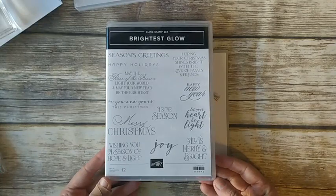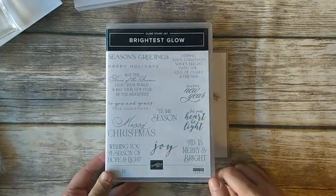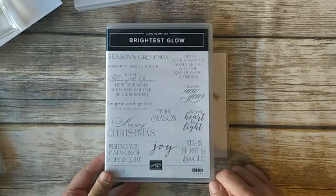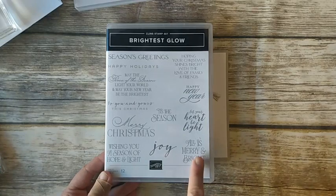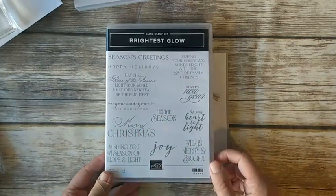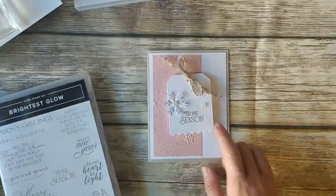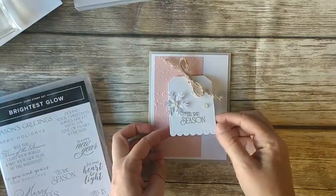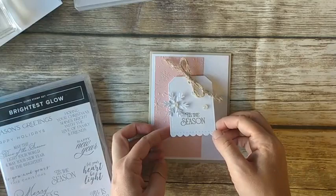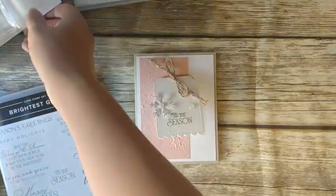The Brightest Glow stamp set is really awesome. It has a lot of Christmas sentiments, but also some you can use on the inside of your cards. Some of the fonts match, so you can pair the front and inside sentiments. I love the classic Merry Christmas. We're also using one of the tags from the dies in the Celebrate with Tags bundle — we put a little tag on the front of the card. Let me pull in all my supplies and we'll get going.